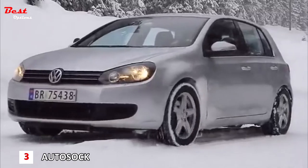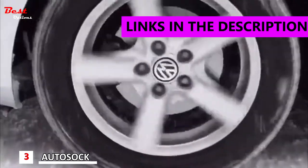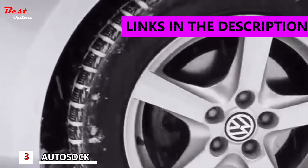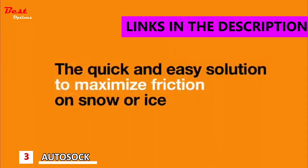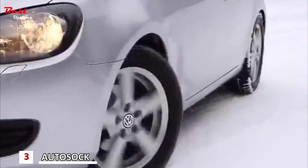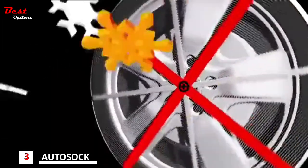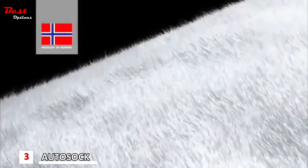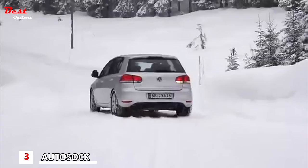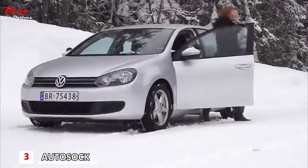The AutoSoc tire cover is a highly effective temporary winter aid for vehicles. AutoSoc uses a unique technology to maximize friction on snowy and icy roads. AutoSoc is very easy to use.